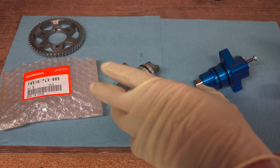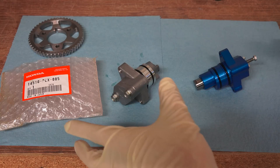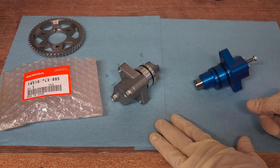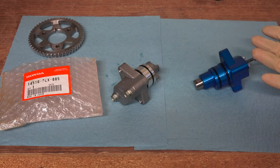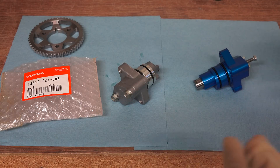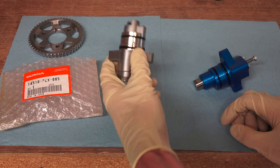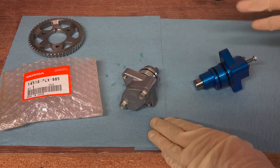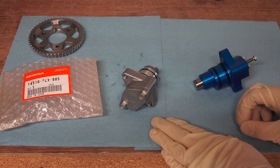Over time two things start to happen with your timing chain and tensioner. First, the chain stretches out. This car has 105,000 miles on it and it's 14 years old, so the chain has stretched out over time. They're not meant to last forever, though they are very durable and do last a good long time. As that timing chain stretches out, it not only makes it more difficult to keep tension, but it also means the timing between your crankshaft and camshafts is going to be slightly off.